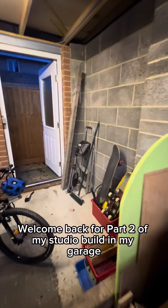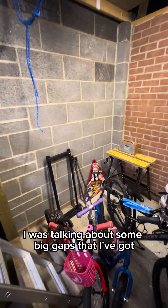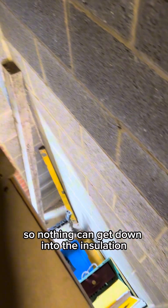Welcome back for part two of my studio build in my garage. In the last video I was talking about some big gaps that I've got on the roof. I've already boarded a lot of it up but I need to fill in these bits here so nothing can get down into the insulation.